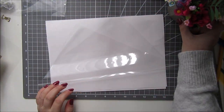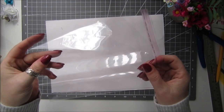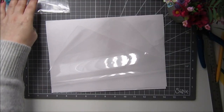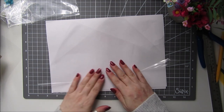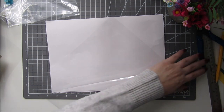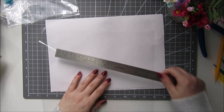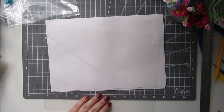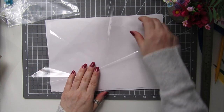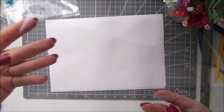I've got some cellophane here. If you don't have any, you could even cut up the bags you use to put your cards in — just slit it down the side. Mine measures about 9 inches by 11 and a half and I've got two pieces. All I do is just fold it over so that we've got two little points.